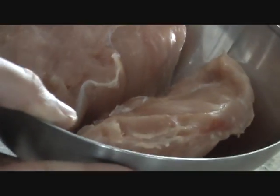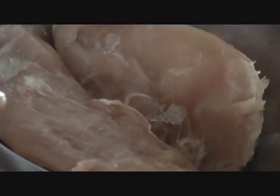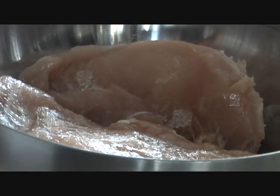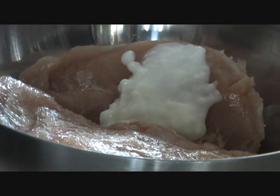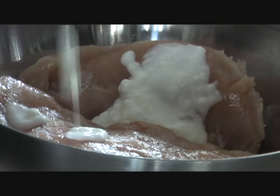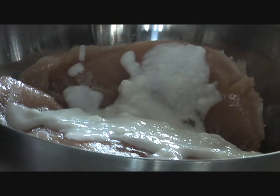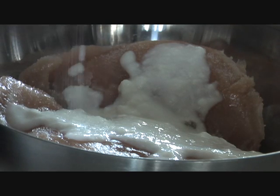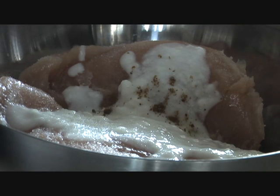Here in my bowl I have 400 grams of chicken — two big chicken breast pieces — and we are going to marinate it in four simple spices. Just two tablespoons of yogurt; we don't want it too tangy. We are going to add salt as per taste, so sprinkle the salt all over. Then one teaspoon of garam masala — sprinkle it nicely all over.